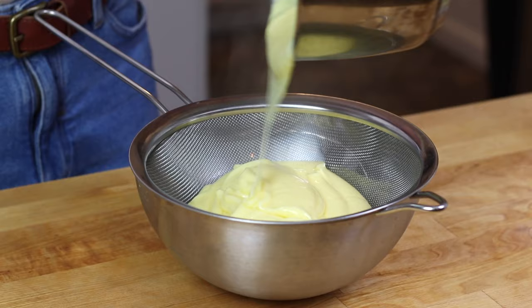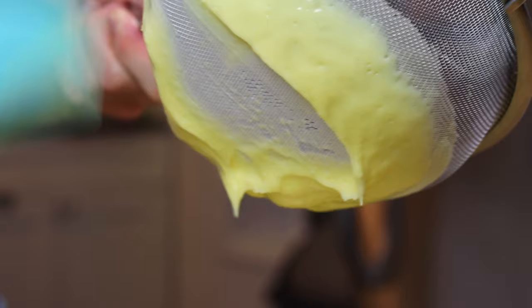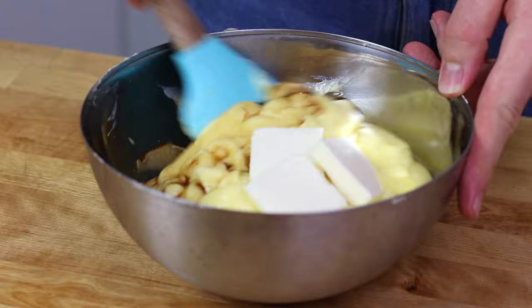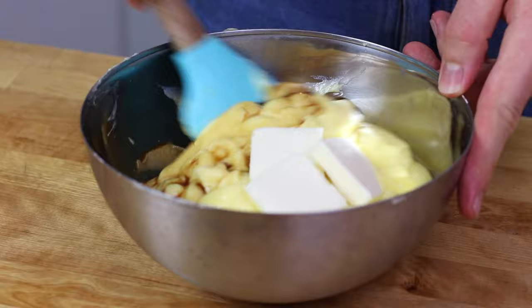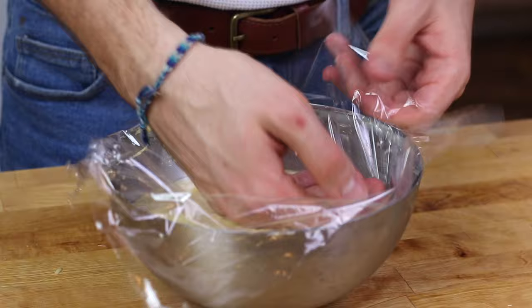Now that I have the perfect thickness, I'm going to pass it through a sieve just to make sure it's smooth. I'm going to add some butter as well as some vanilla extract for flavor. Then we cover it up with plastic wrap and let it set at room temperature for about an hour, then in the fridge for at least two or three hours until it is completely set.